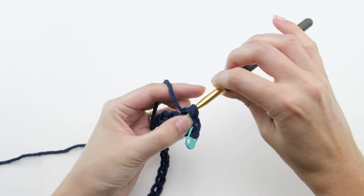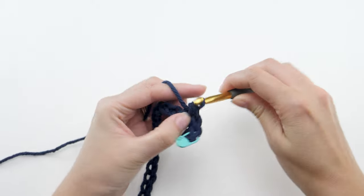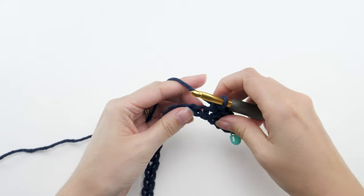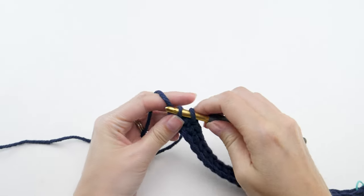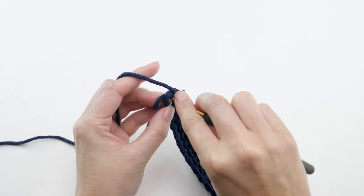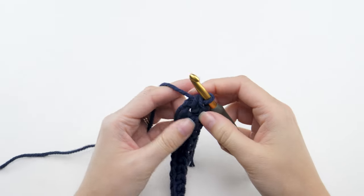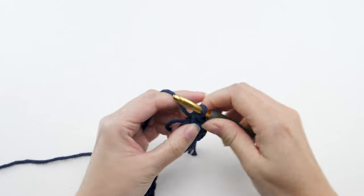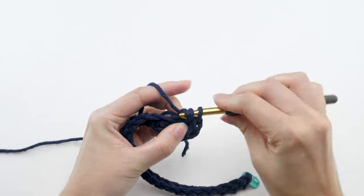Then make one single crochet in each remaining chain. When you get to the last chain, make four single crochets there instead of one, wrapping the work around as you go. This will expose the bottom of the chain so you can work some stitches, and that's what we're going to do next.